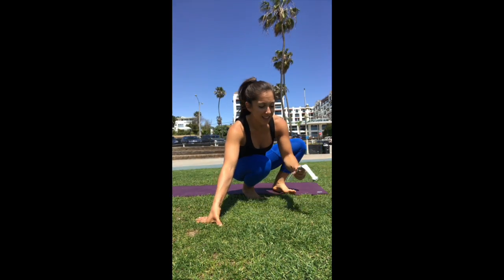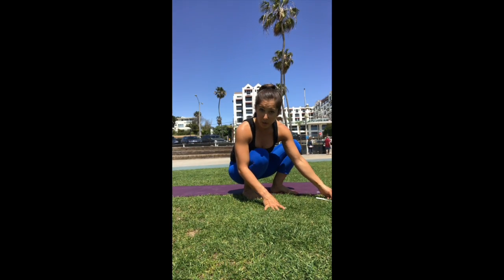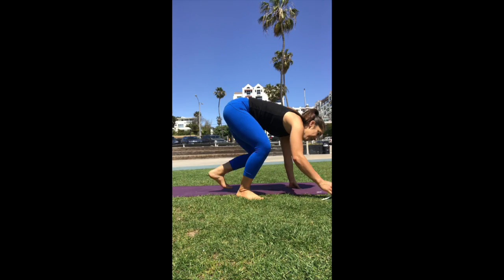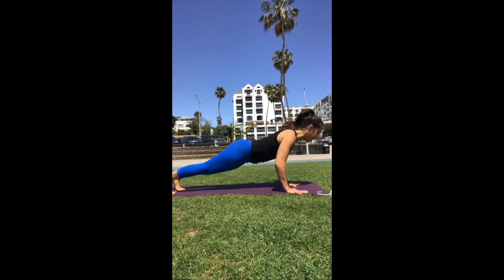Alright, let's go ahead and do a minute together. Make sure you have a clock or a stopwatch handy. Get all these moves in in one minute. Ready? In five, four, three, two, and let's go.